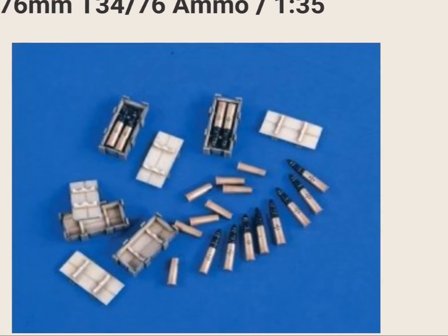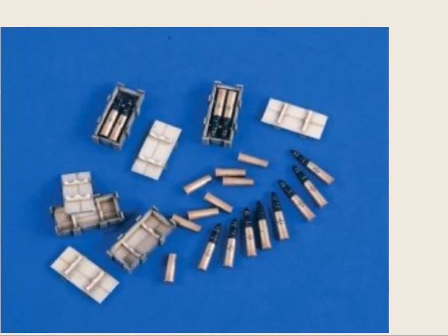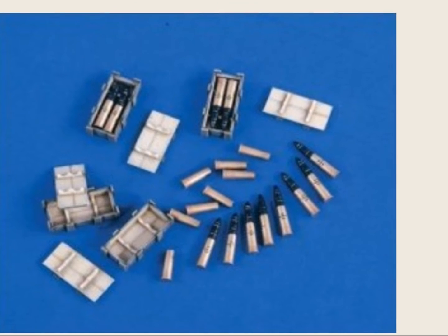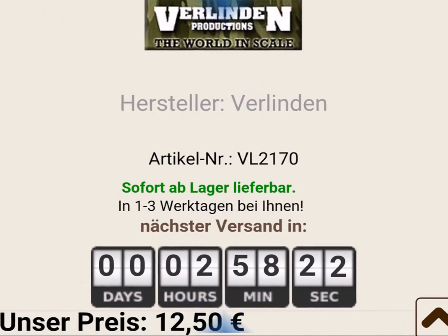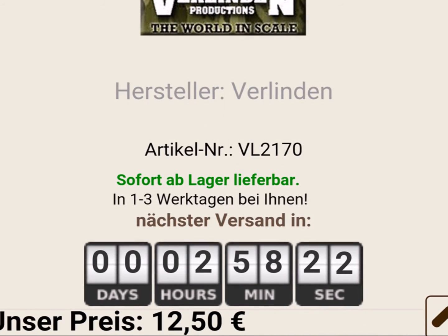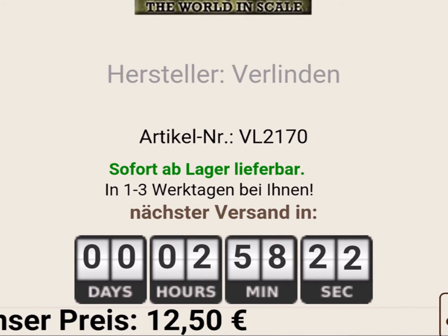Looking for accessories at a German online shop shouldn't be too difficult using German keywords like 'Munition für T-34-76' or 'Munitionskisten und Granaten für T-34-76' — as I said, shouldn't. The good thing about a buddy build is that your buddy helps in situations like this. Patrick found a Verlinden set at the same online shop, and I will get them with my next order.